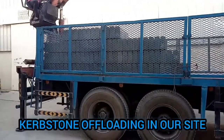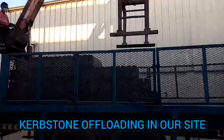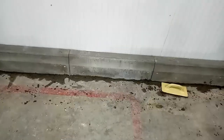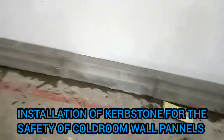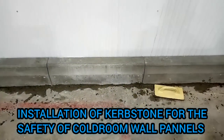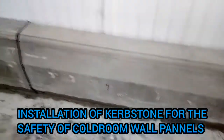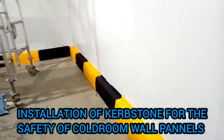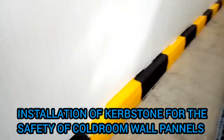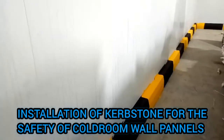Now Curb Stone is offloading at our site. This is Curb Stone for the safety of cold room wall panels. We are fixing Curb Stone for the safety of the cold room wall panel. We fix all Curb Stone and finishing.